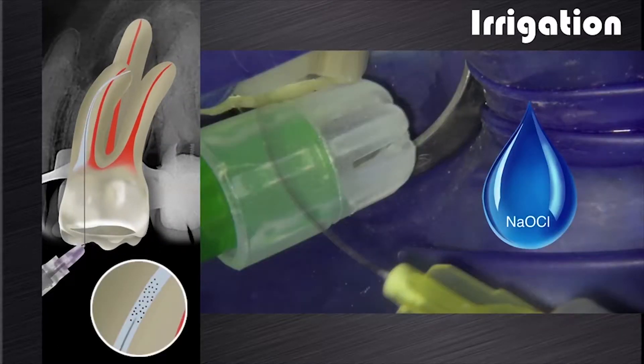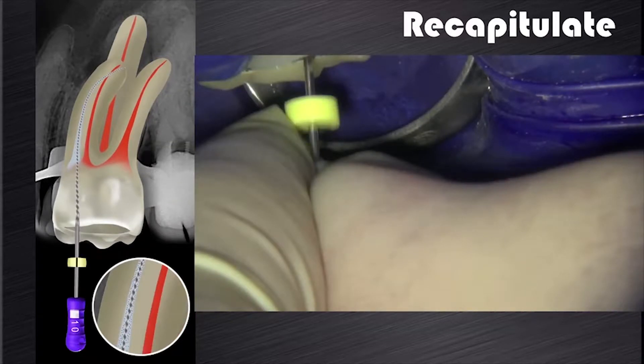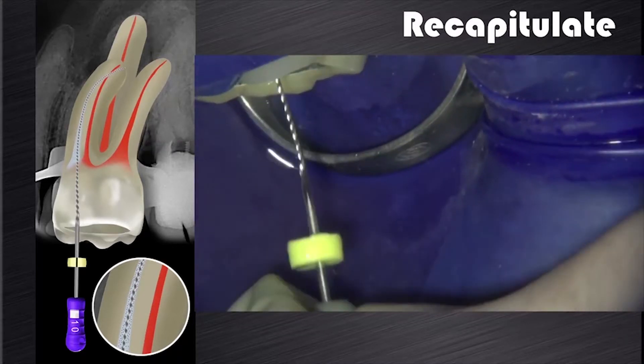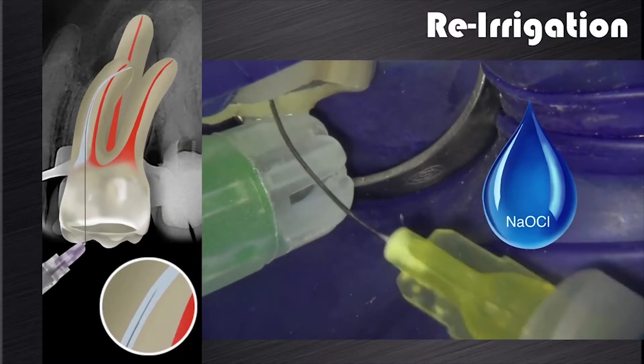This is followed by a sequence of first irrigation to remove the cutting debris from the root canal, followed by a recapitulation with a pre-curved size 10K file, taking to working length or patency. The file is moved in and out of the canal to ensure that any compacted debris is loosened up and the canal stays patent. Lastly, this is followed by re-irrigation to remove the dislodged debris, leaving the canal patent and ready for the next cutting cycle.